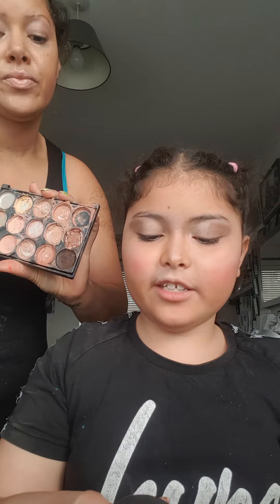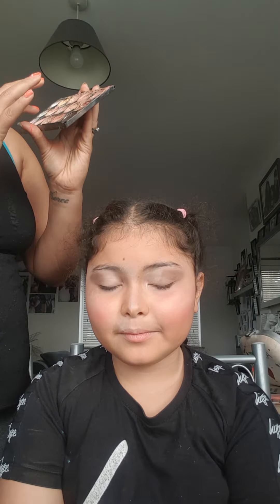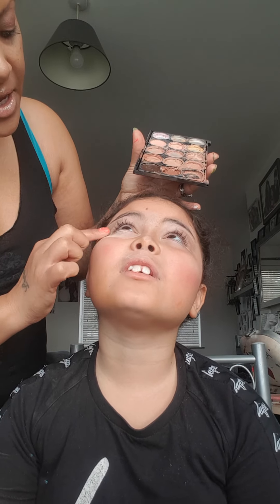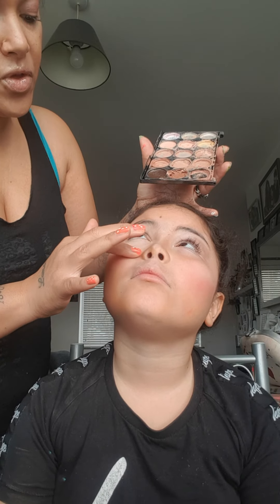We're going to go back to the palette and use something that matches her skin tone — which is about this colour here — and go underneath the eye with it. Just look up in the air. We're going to blend underneath the eye all the way to the nose and just above the cheekbone. Can you see how much space that's given there?